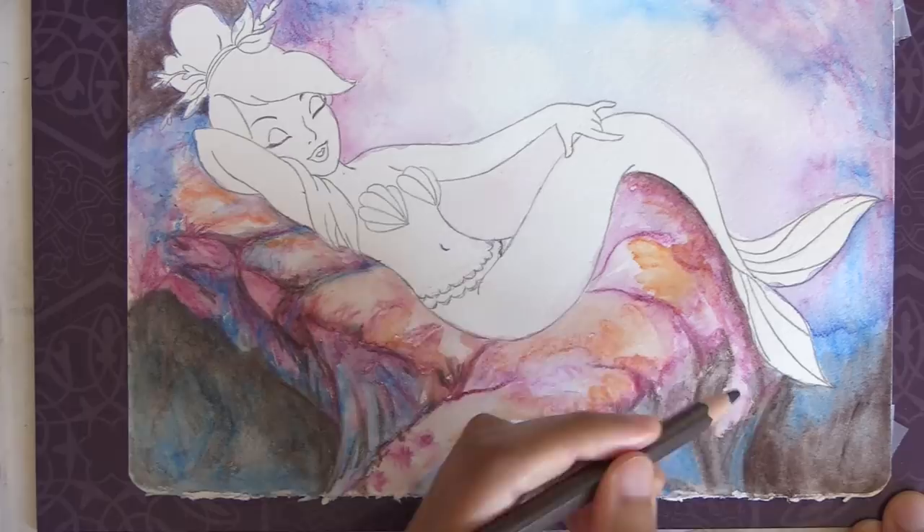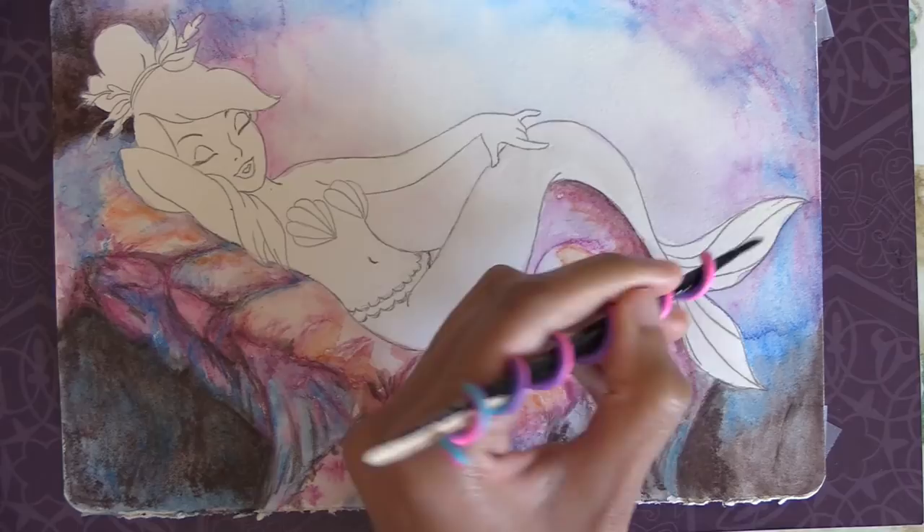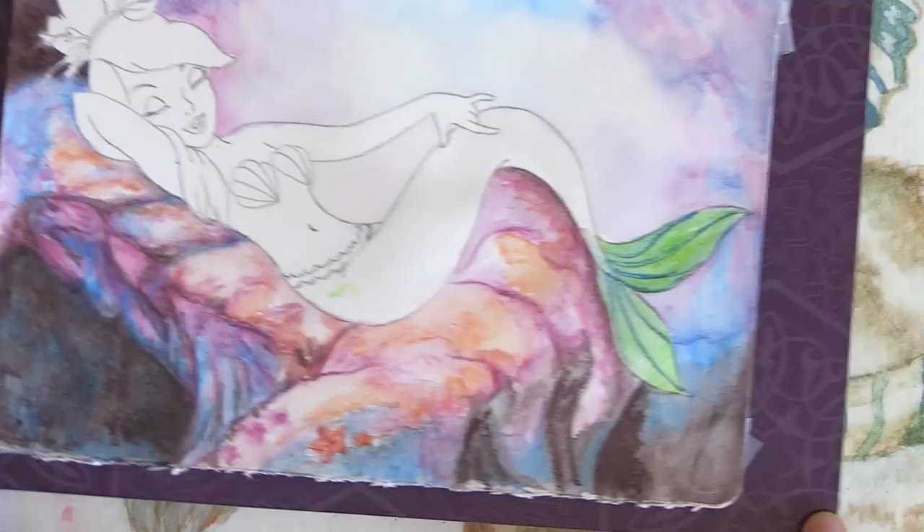Watercolor pencils can be used for any watercoloring project. I've found their small points a bit of a hassle for larger paintings but especially useful for miniature paintings or for adding lines, dots, or other small details that might be daunting with a paintbrush. I should remember to use mine more often — currently I've only used them for about two projects even though I've had them for several years.